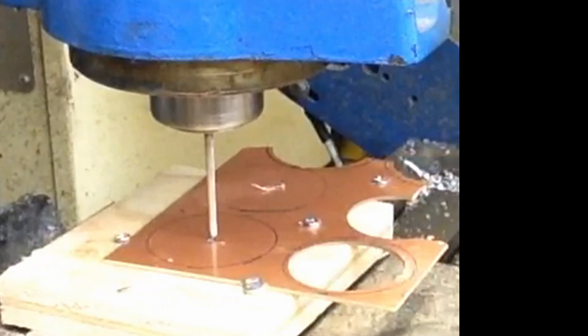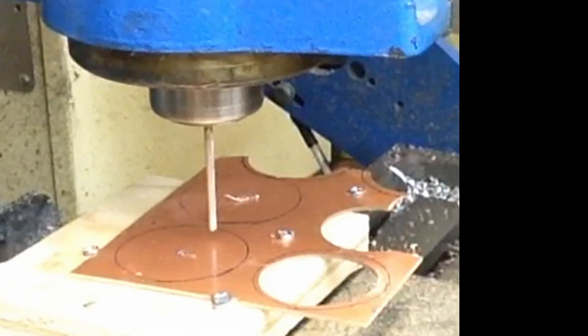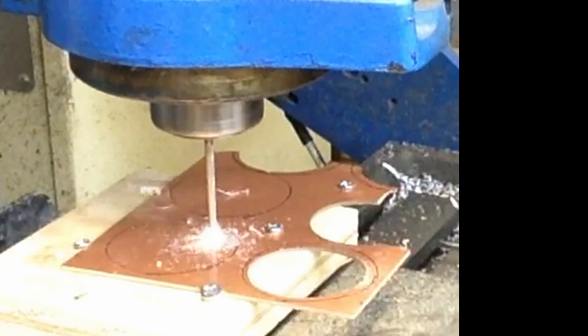Good morning. We're cutting out this circuit board here and we set it up on the CNC machine. I've already cut one of these and this is actually the same piece of printed circuit board that I used to cut the original ones however long ago I built them.